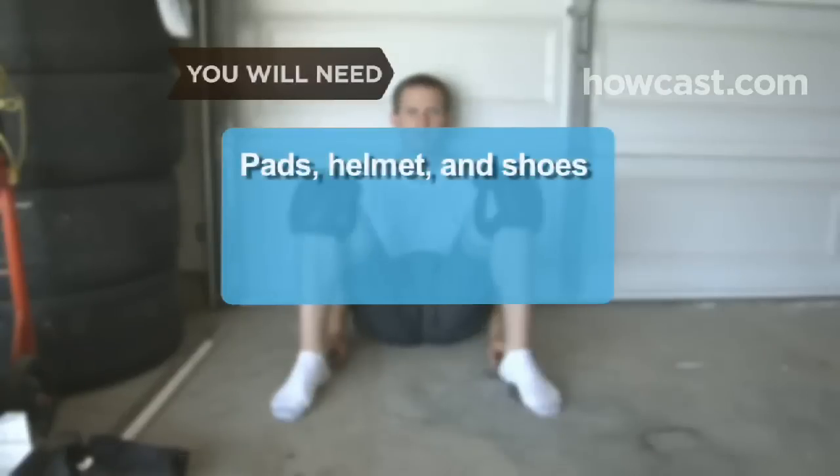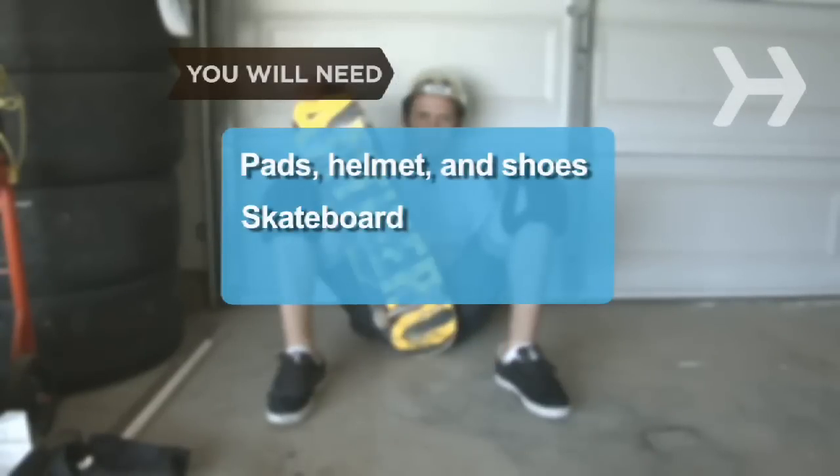You will need pads, a helmet, and proper shoes, a skateboard, and a flat surface.